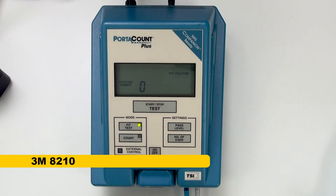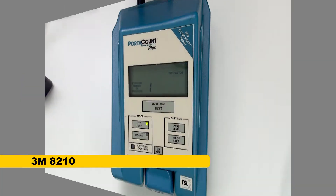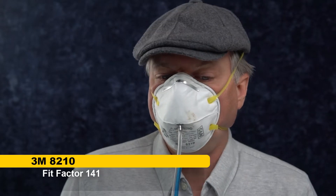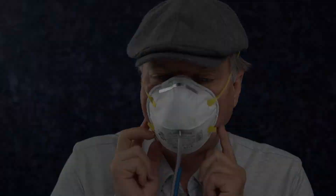We're going to switch over to fit test mode and give it a try. Fit factor 141. That's for me with an 8210 — that's a very good fit factor.